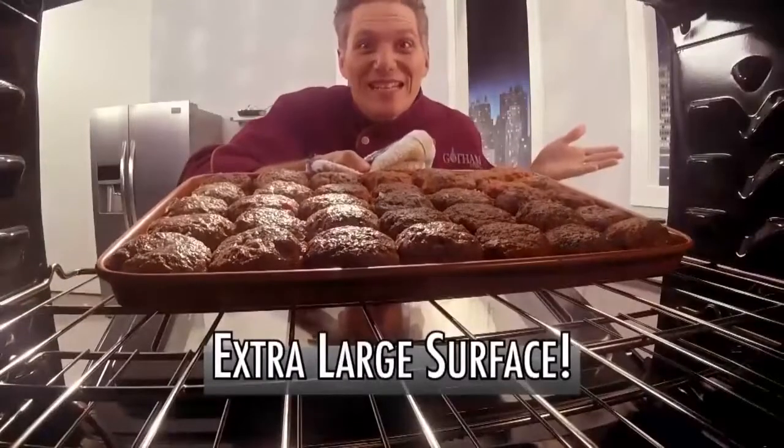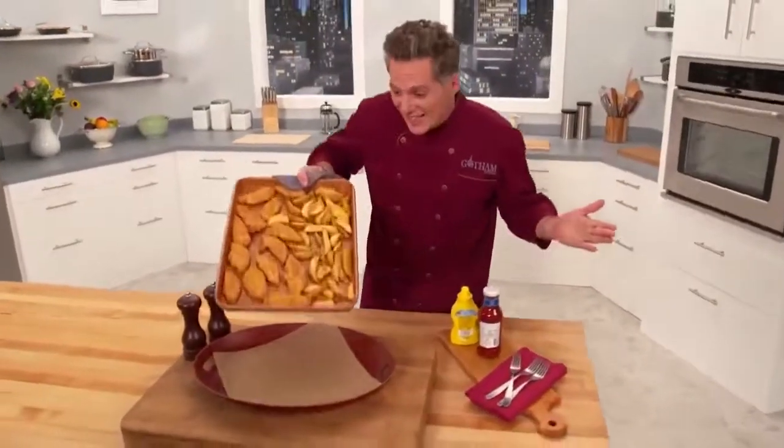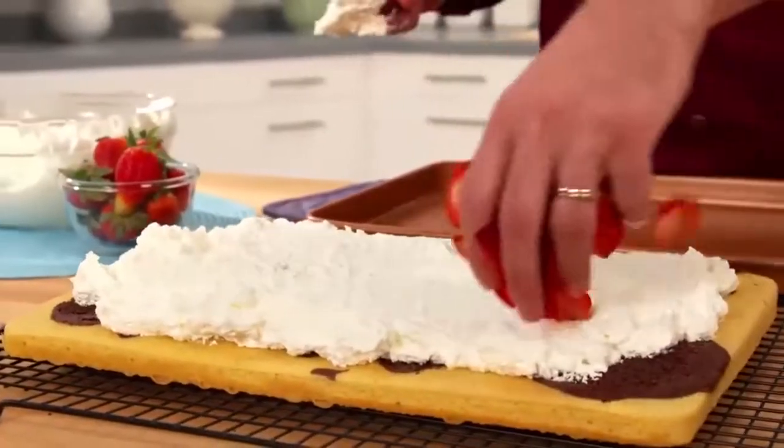Plus, it's large enough to fit 36 jumbo meatballs, or big chicken tenders and fries. Then give the pan a tip and watch them slip. Even this marbled sheet cake — just flip it out with ease for a delicious dessert with no mess to clean.